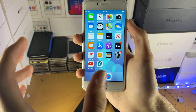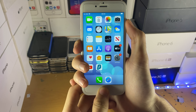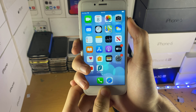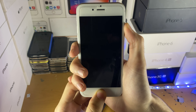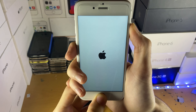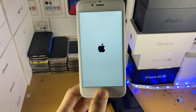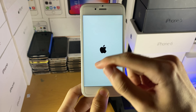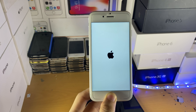On a device with a physical home button, hold down power and the home button together. Once you see the Apple logo, release the power button but keep holding the home button. Note: if you're not plugged into the computer, this will not work. Instead of the home screen, you'll see a TV monitor icon and a USB cable — that means you did it successfully.